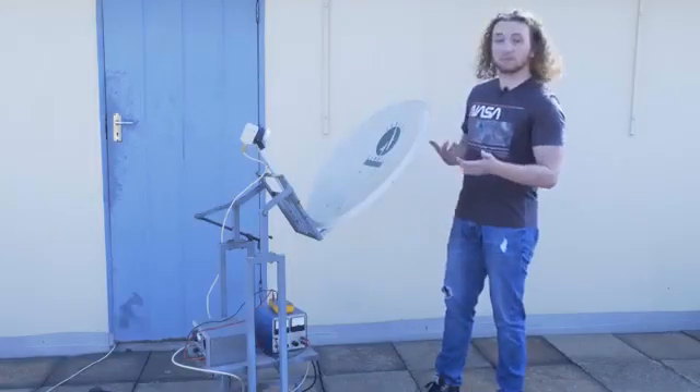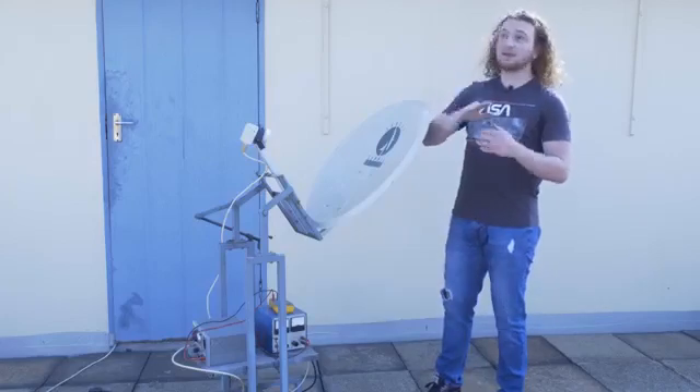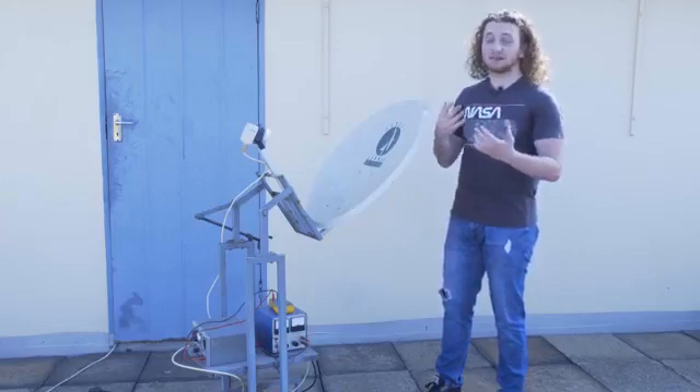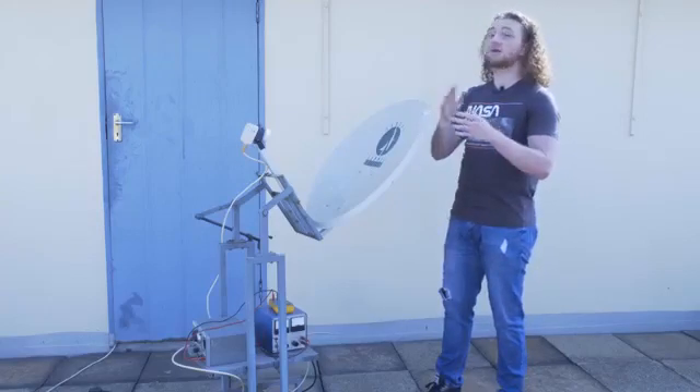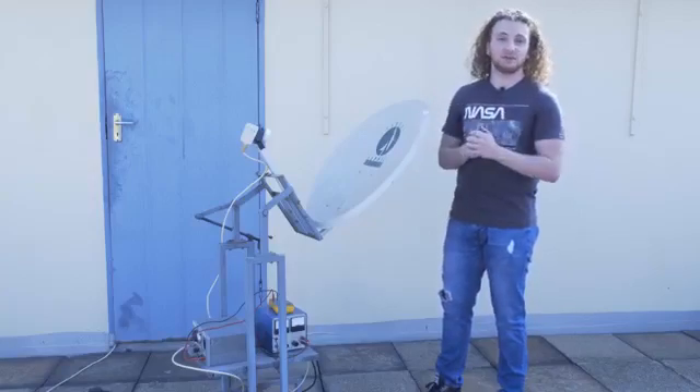To get our voltage sky reading, we do the exact same procedure as before except this time we point the satellite dish towards the sky. The part of the sky that we point the dish towards must not have a single building, cloud, or the sun in it, so we can just get all the background radiation that's being emitted.